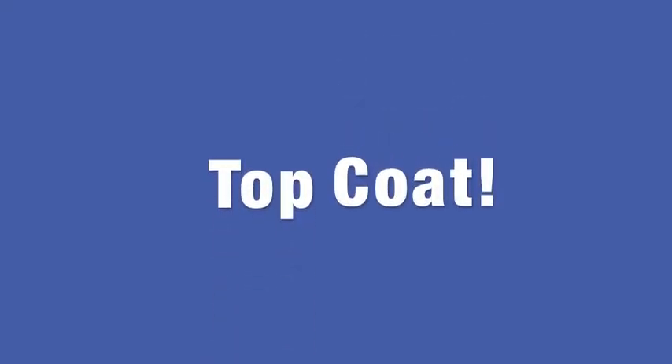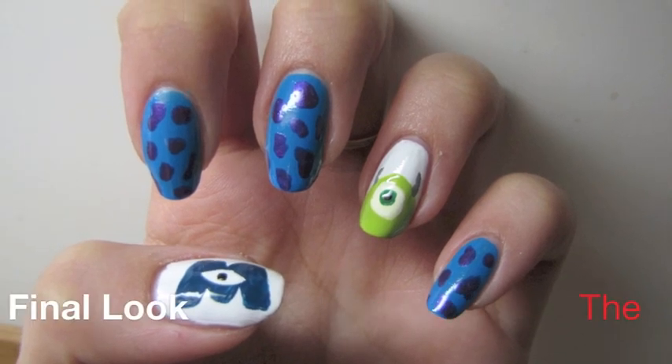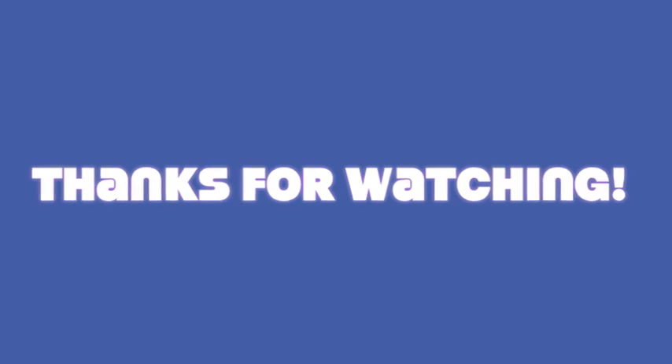At the end you just top coat with any top coat of your choice and you end up with a final look like this. Thank you guys so much for watching. Please don't forget to comment, rate, and subscribe.